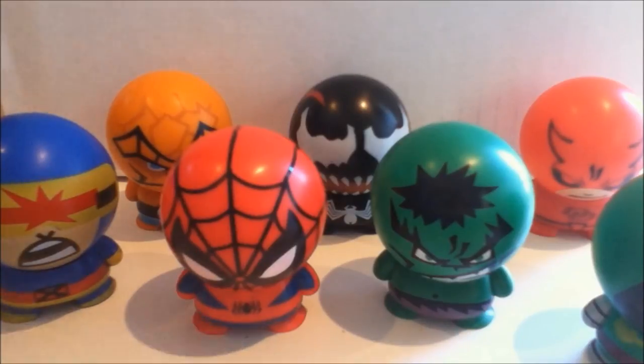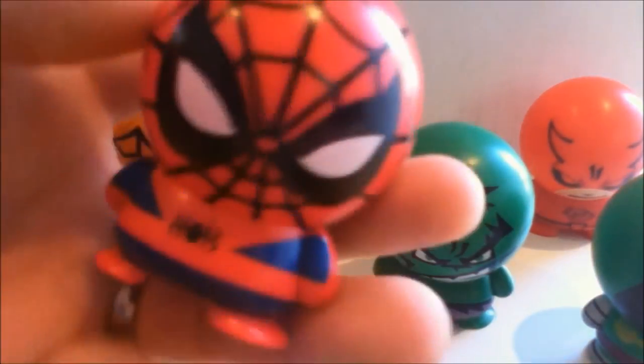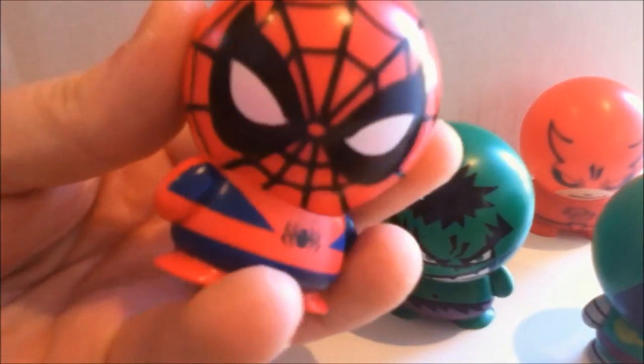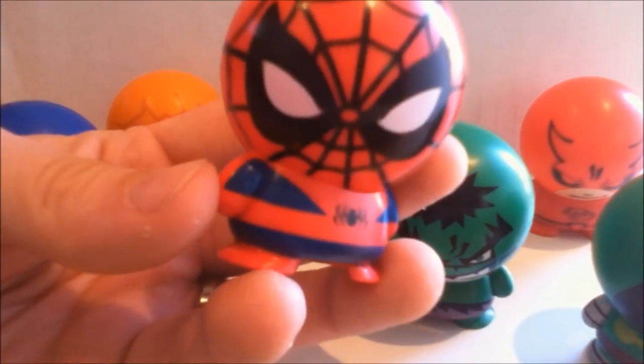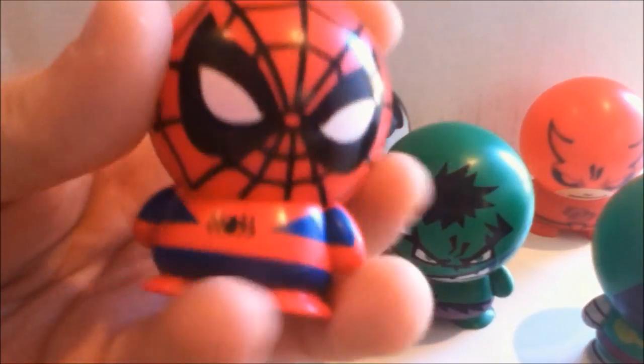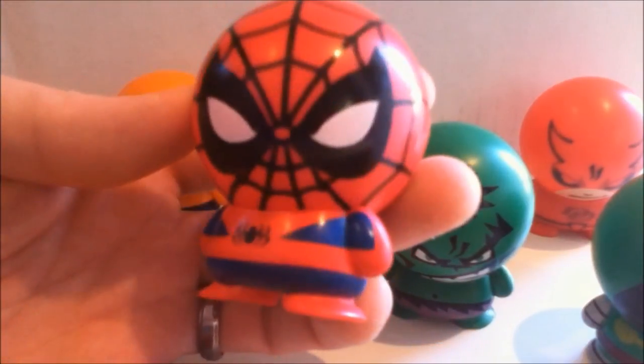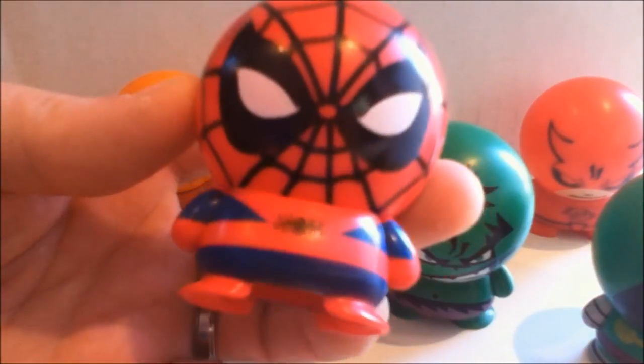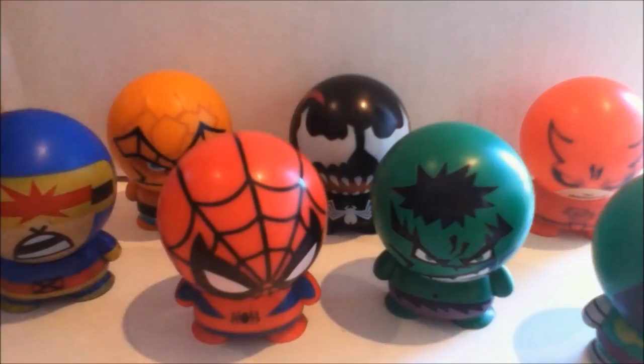They're fun for kids. And if you're into this type of aesthetic, they're pretty fun. You can turn the head, pose them a little bit. I don't know, there's just something fun about them. So yeah, there you go. Just a quick little ridiculous review for you. Hope you all have a good week. And take care until next time.